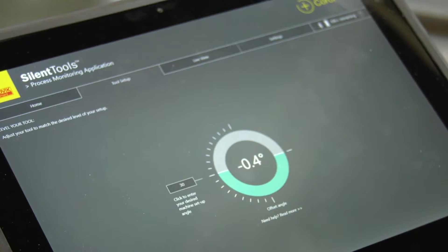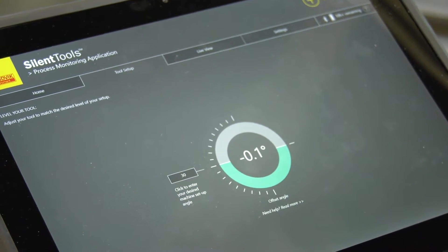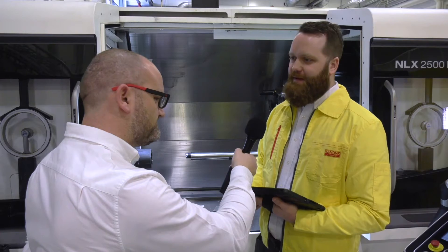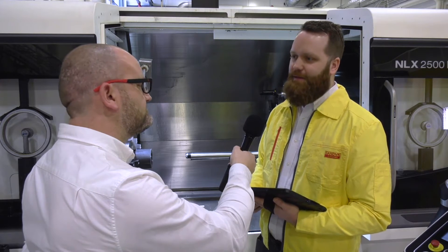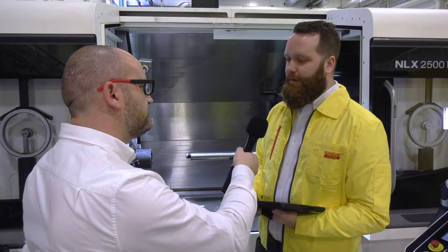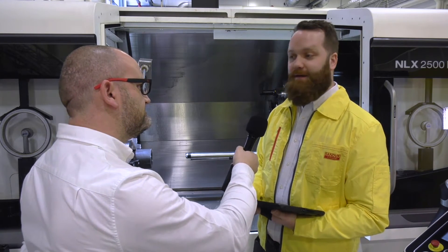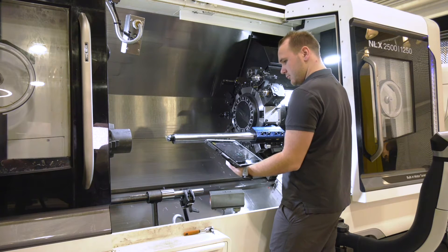Traditionally, it takes a long time to set a boring bar. Have you overcome that problem? Yes — for heavy and long boring bars, getting the angle perfect is important for the process, for chip breakers and so on, but it's quite difficult. What we saw is that we could use the sensors in the tool to actually tell the operator what angle they're at, really simplifying the process.